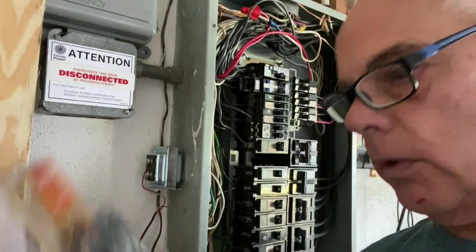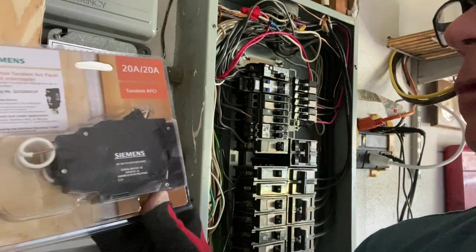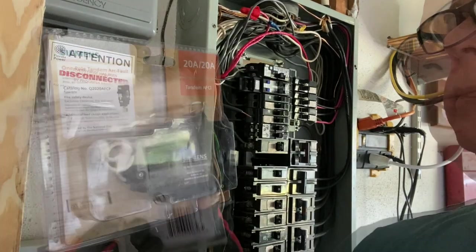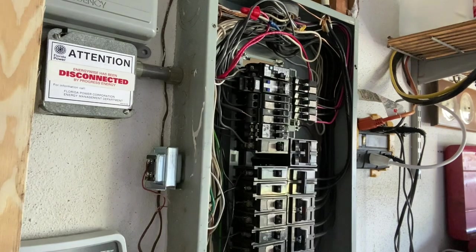Hey guys, if you're wondering what I'm replacing it with, it's a Siemens 2020 tandem AFCI breaker. It'll work with this box.